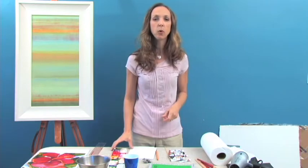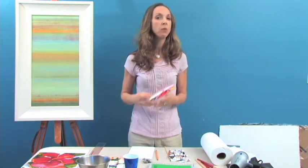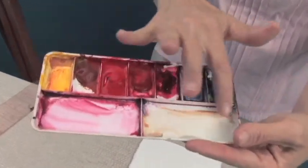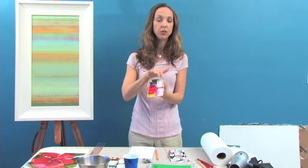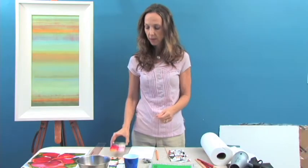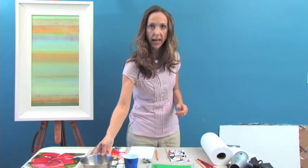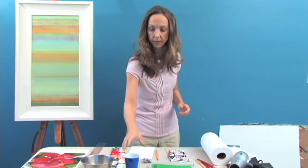Other supplies that are important are the palettes. I don't buy expensive palettes, but I look for ones with individual boxes to put the color and also larger pans to make puddles of paint. Make sure you have a bowl — sometimes I like to have a bowl and a cup so I can always make sure I have clean water.